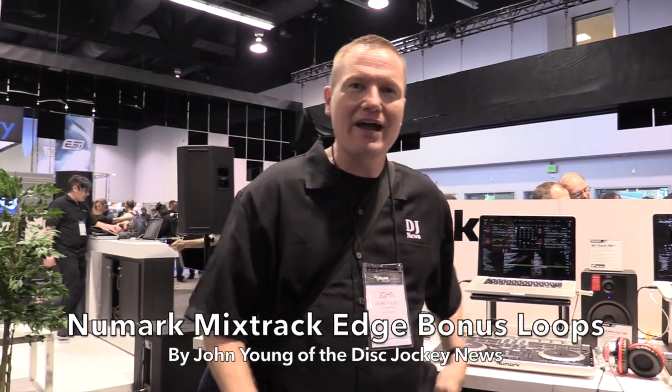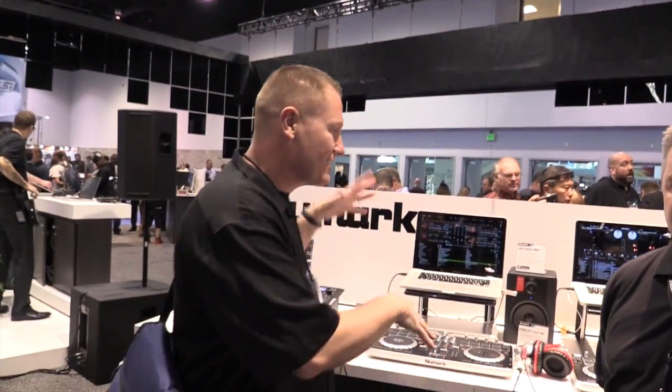This is John Young with NIS Jockey News. We are at NAMM 2014 and we're looking at the cool stuff. We're at the Newmark booth right now and we are looking at the Mixtrack controllers. I've got Chris Rowan right now here with me. Chris is the man that knows a lot about the Mixtrack.